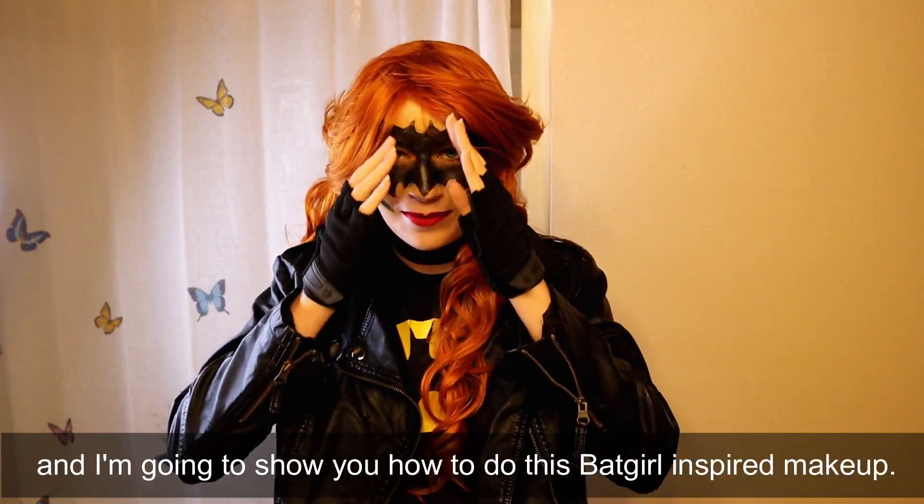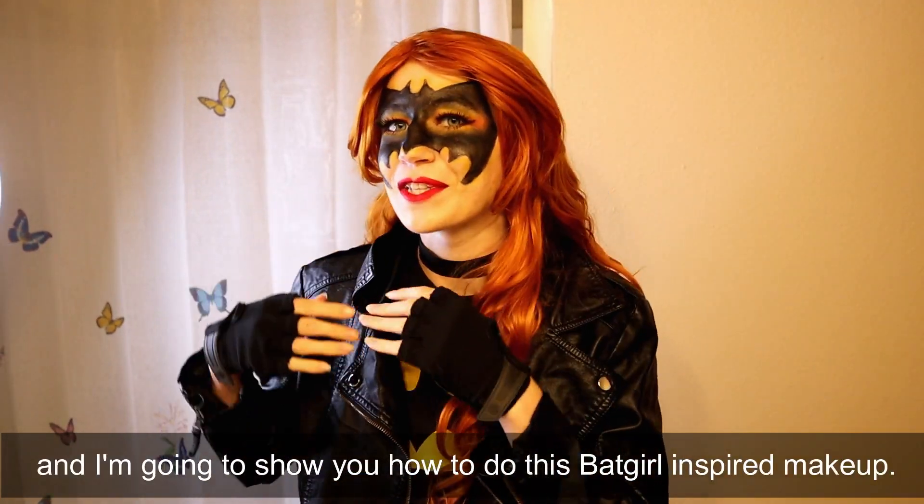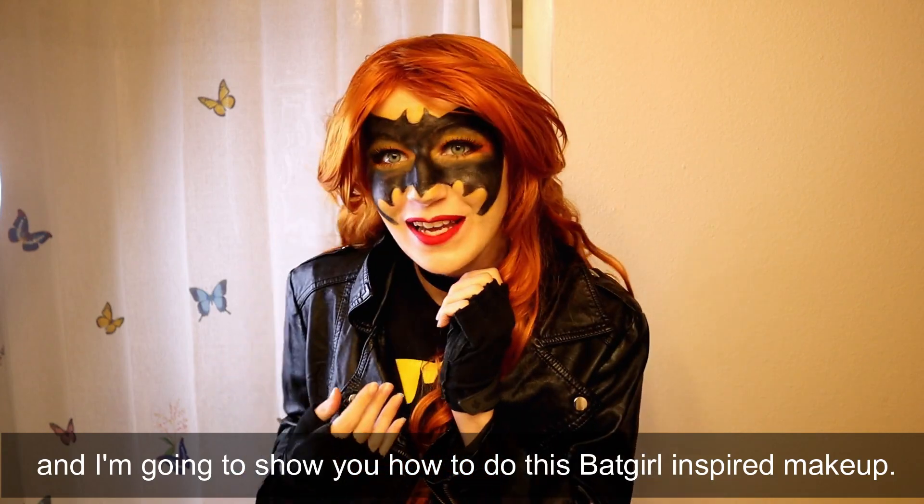Hey guys, this is Katie Colleen here and I'm going to show you how to do this Batgirl inspired makeup.